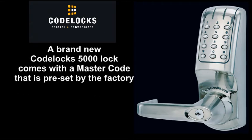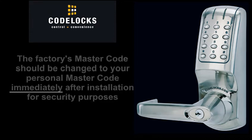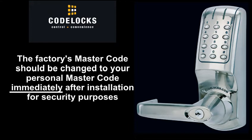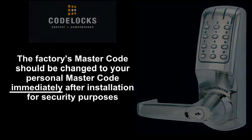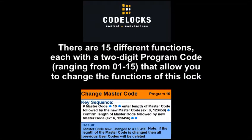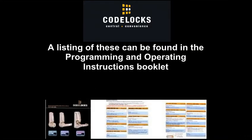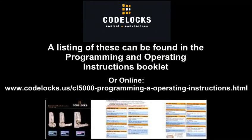A brand new CodeLox 5000 Lock comes with a master code that is preset by the factory. The master code controls all programming functions. The factory's master code should be changed to your personal master code immediately after installation for security purposes. There are 15 different functions, each with a 2-digit program code ranging from 01 to 15, that allow you to change the functions of this lock. A listing of these can be found in the Programming and Operating Instructions booklet or online.